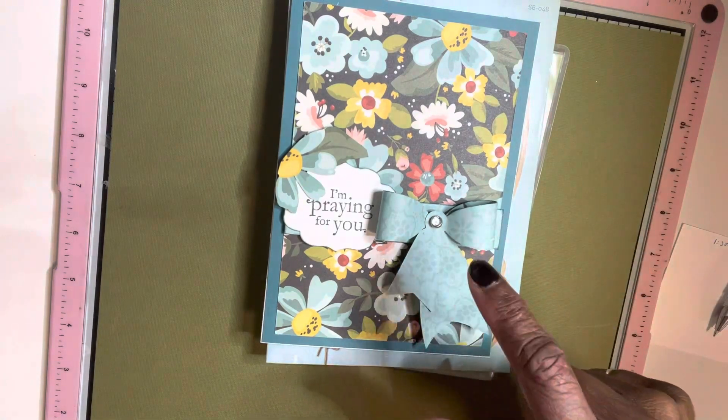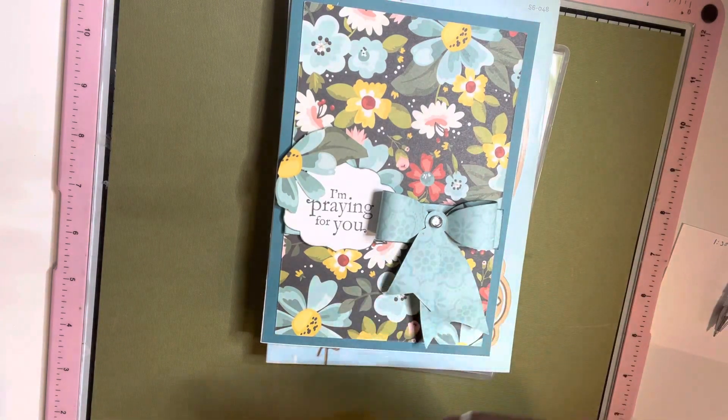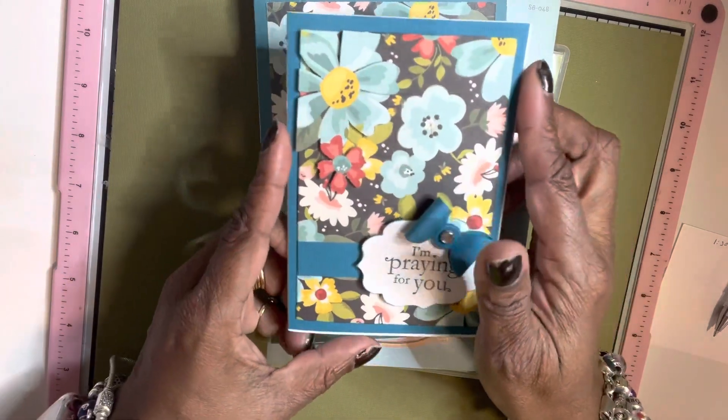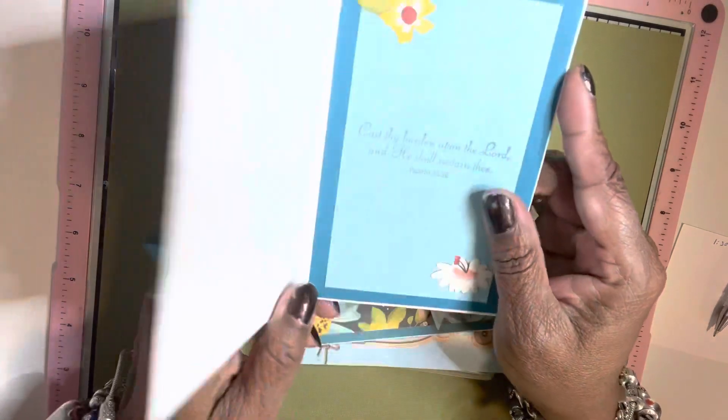And this is the Spellbinders. Here's another one. You guys, I didn't have much left at all.